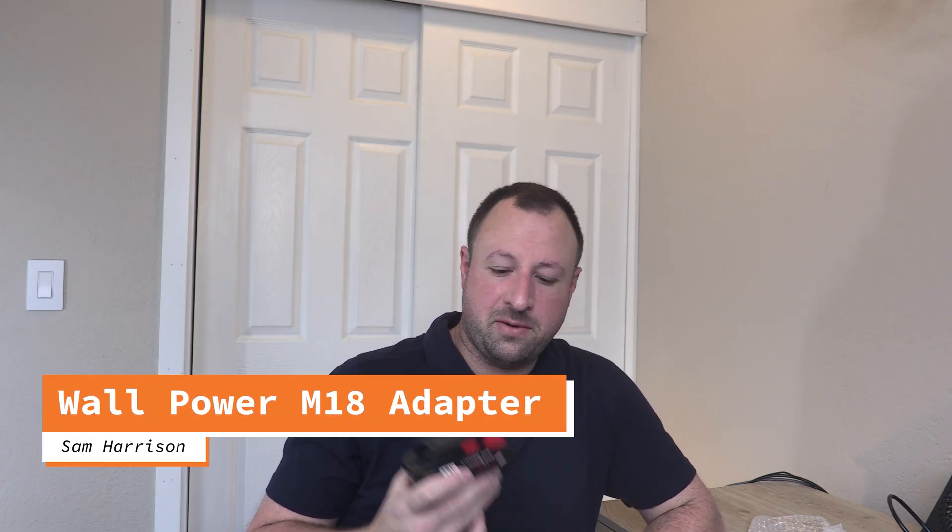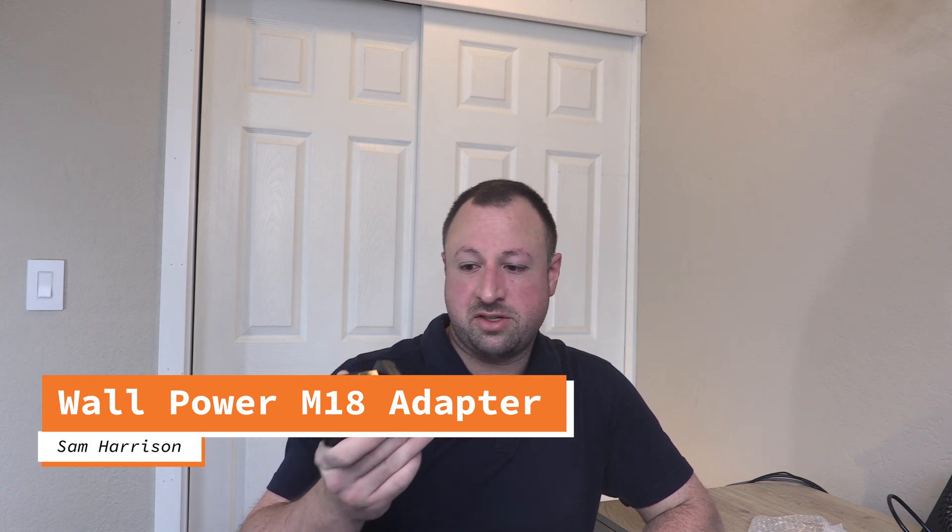Hi there. Welcome to another episode of Harrison Hobbies. Today we are going to see if we can turn one of these cheapo Amazon generic M18 batteries into something that we can plug into the wall.